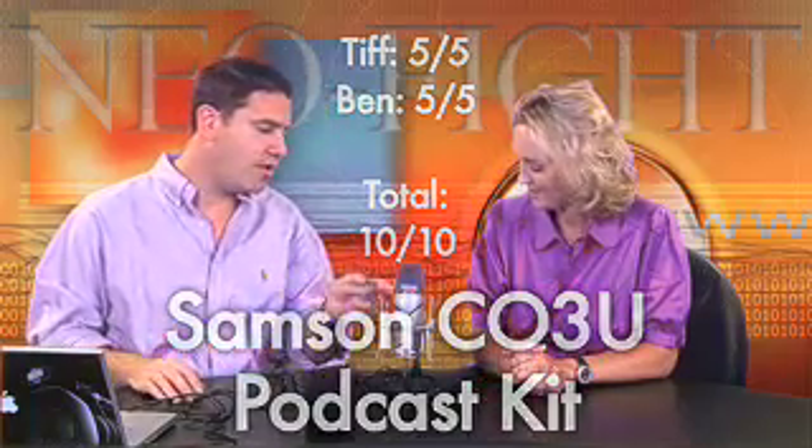The condenser mic with the multi-pattern that you can switch from one pattern to the other — it's nice and heavy too. Again, this is the podcast kit, which comes with the stand, or you can buy just the microphone itself if that's all you want. Very nice. And that's all the time we have in the first section — we've got another section coming up right behind it, so please stay tuned.